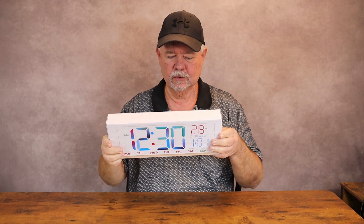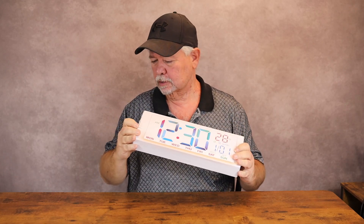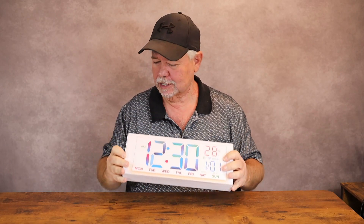I have been looking for a large digital clock to put on the wall in the bathroom and ran across this one on Amazon, so I thought I would give it a try and show you what I find. Let's get it opened up and check it out.